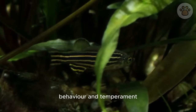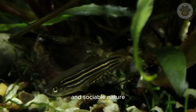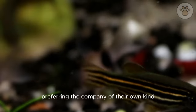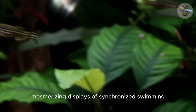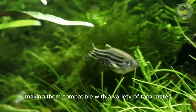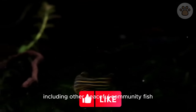Zebra danios are known for their lively and sociable nature. They exhibit schooling behavior, preferring the company of their own kind. In groups of six or more, they create mesmerizing displays of synchronized swimming. Despite their active nature, they are peaceful fish, making them compatible with a variety of tank mates, including other peaceful community fish.